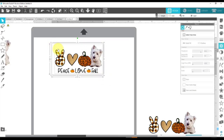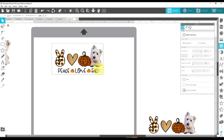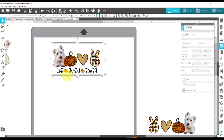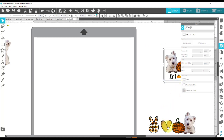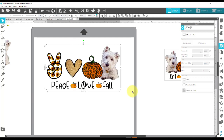Now, that's for my sublimation one. For sublimation, I'm going to right-click and say Flip Horizontally. I need to make sure that I mirror it before I print it on my sublimation paper with my sublimation ink.